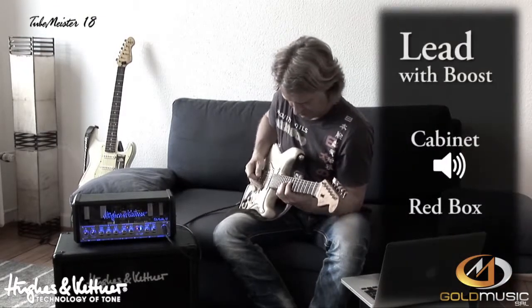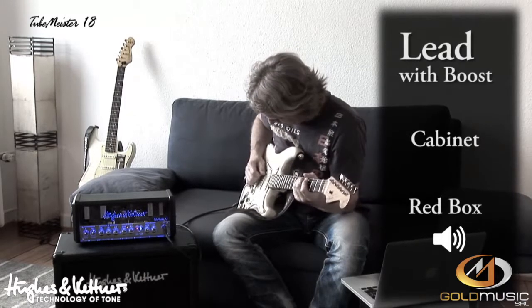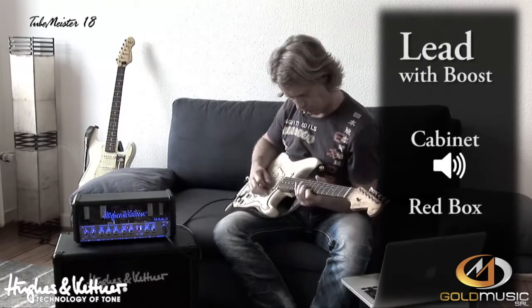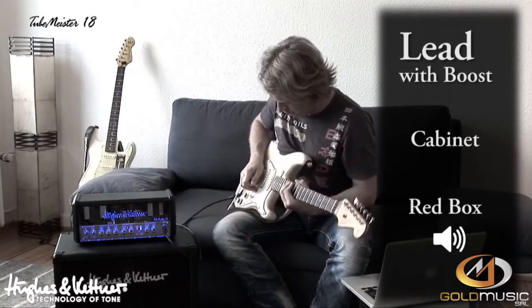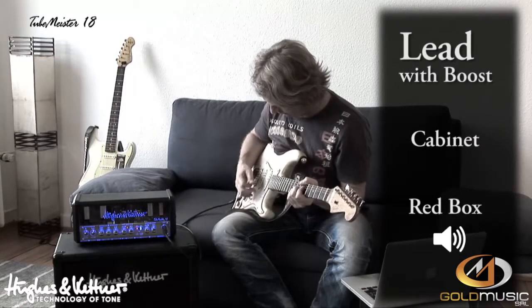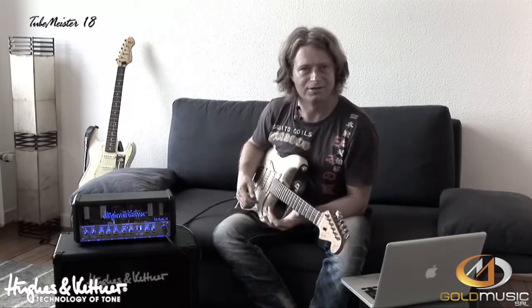Here's the lead channel with the boost. It really reacts to the volume control of your guitar.